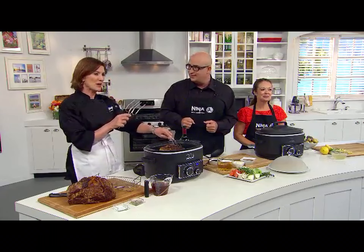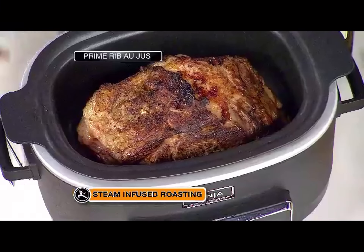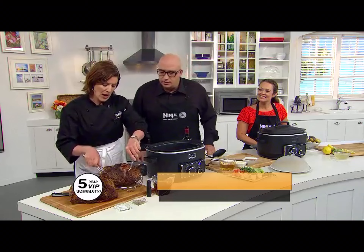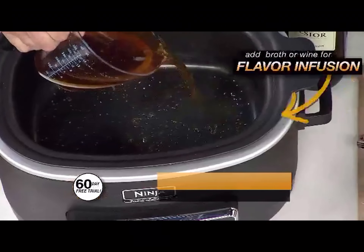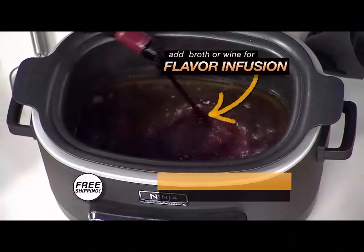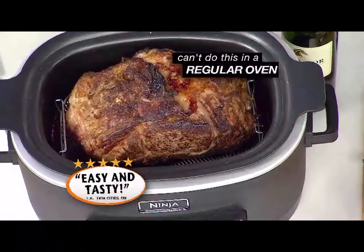I'm going to demonstrate this. We have this beautiful prime rib here. I've simply seasoned it with a little salt and pepper, and now I'm giving it a really good sear to get that beautiful color. Now I'm going to take this out, put it on my rack — and this is where the magic's going to happen. A little beef stock, a little red wine, you can throw herbs in there. This is going to give the steam-infusion and the flavor-infusion at the same time — and you can't do that in a conventional oven.